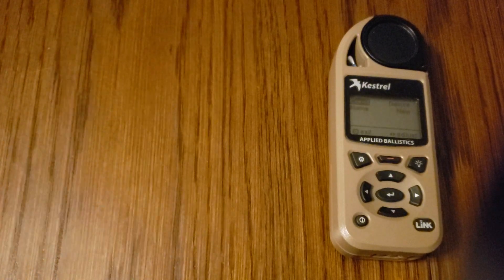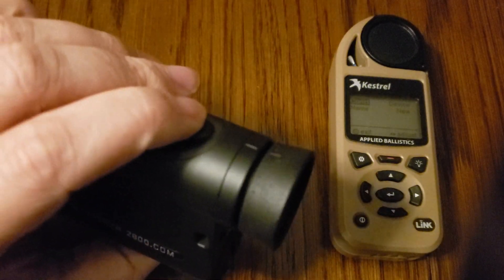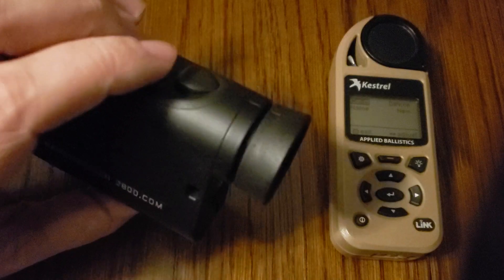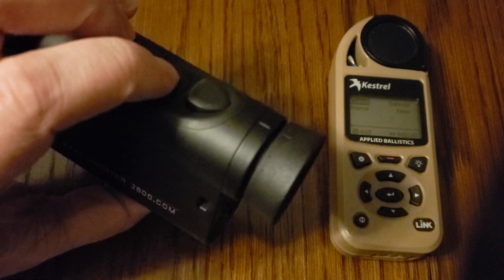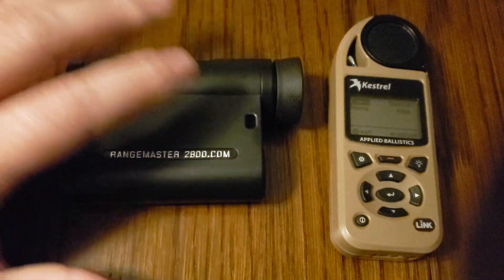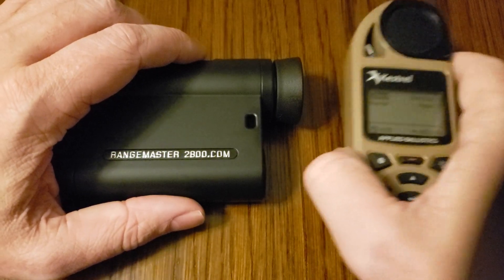Right now it's off. Continue tapping the primary button until it says LAT. It'll cycle through: off, APP, or LAT. Once we're on the correct mode, tap the secondary button — the red button — to lock it in. That's going to lock in our selection, and we're pretty much done with the rangefinder at that point.